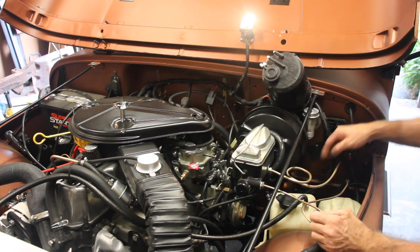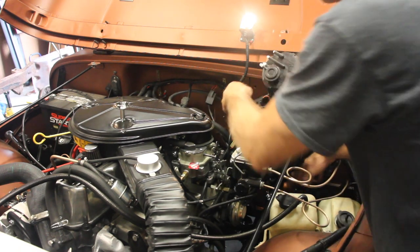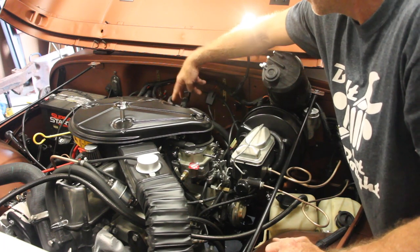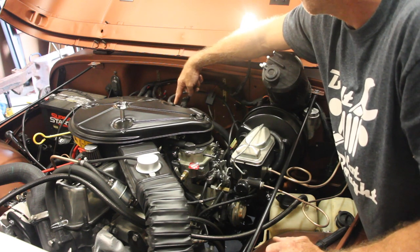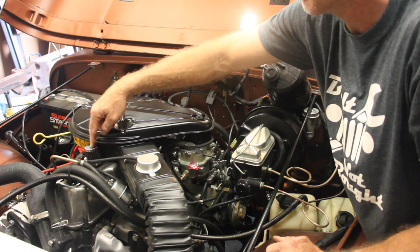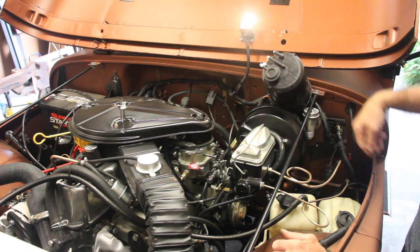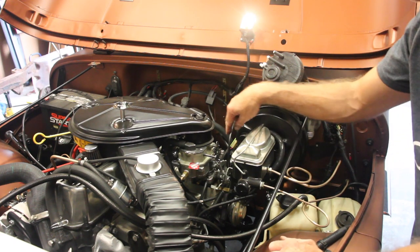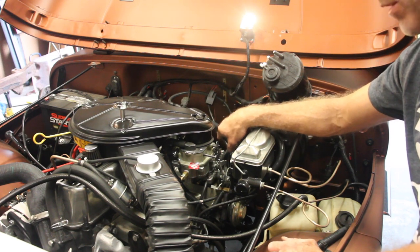Next: PCV. That runs up and around the back of the firewall into a T PCV valve. Depending on where you have your PCV valve vent tube, the T could actually be up in front of the air cleaner. The tank port is kind of self-explanatory — that one goes down into a line that runs all the way back to the vapor return in the gas tank.